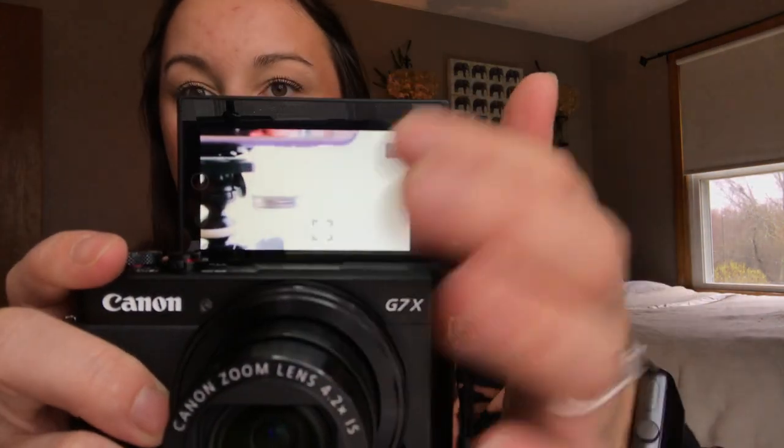It's great quality and also touchscreen — you can auto-focus it yourself or manually focus it. I think this is a great camera, and now I'm going to switch over to the camera itself to show you guys the difference in quality.